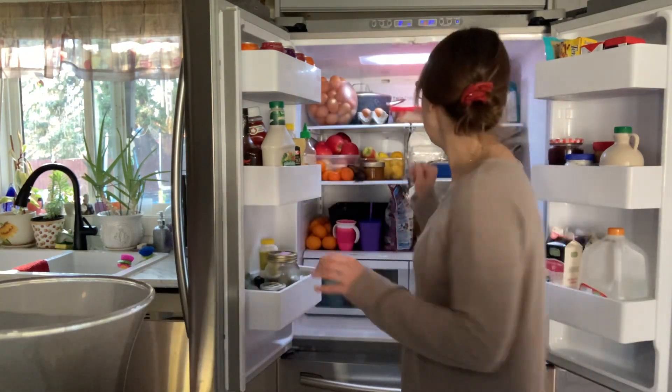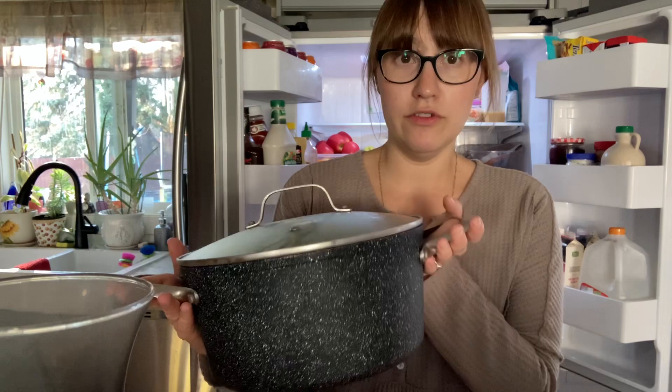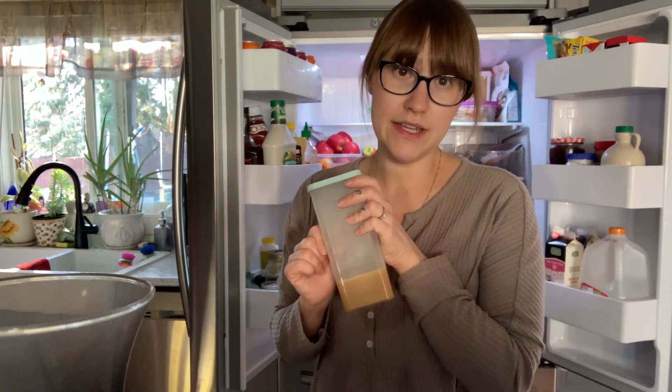Today I'm going to be taking you along while I make my homemade soup broth. It was Thanksgiving weekend, so I saved the turkey carcass. I just put the turkey carcass leftovers in this pot because I knew I would be making a broth, and I also saved some drippings from the turkey, so I'm going to throw that in as well.